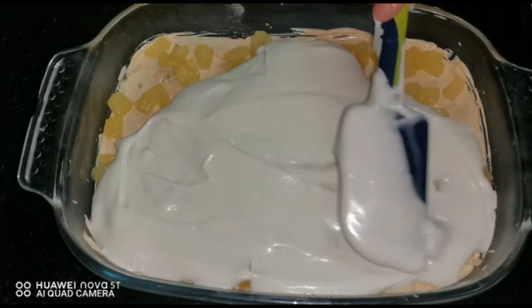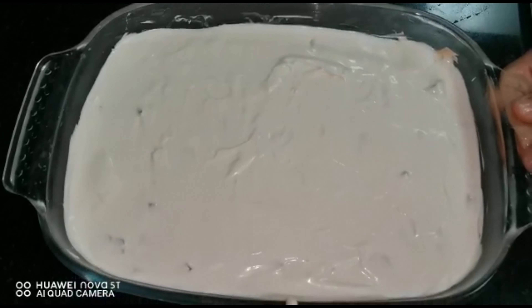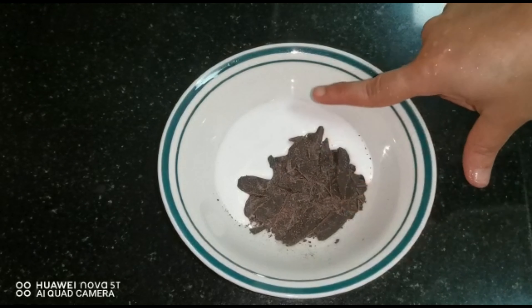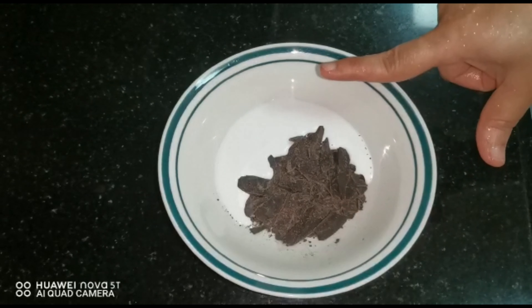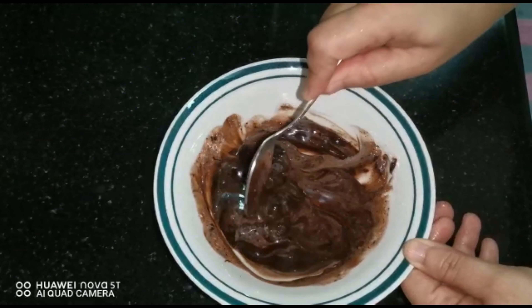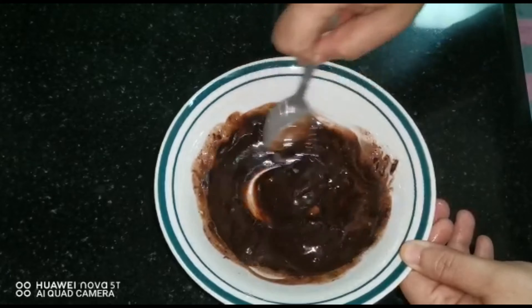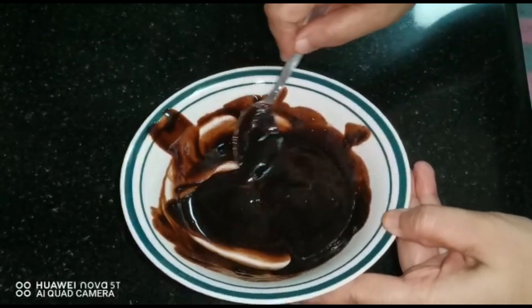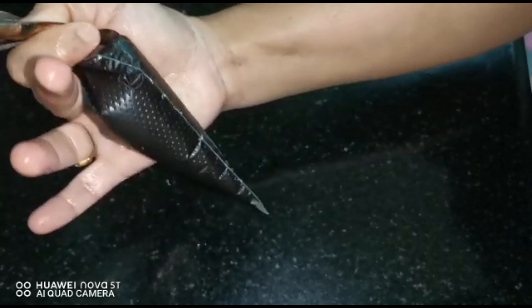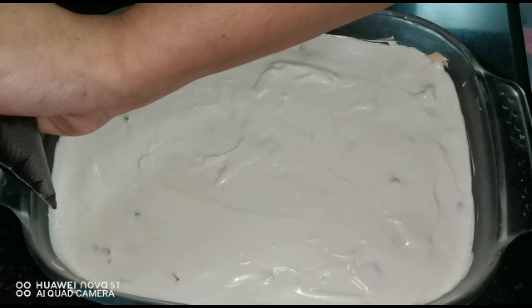Now you can decorate the top of the pudding if you want. Take 20 grams of dark chocolate and 20 grams of cream, microwave for 30 seconds and mix till it melts. Pour it into a piping bag or pour directly on top of the pudding.